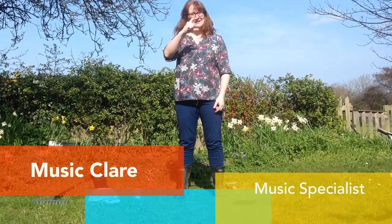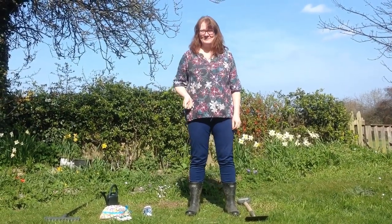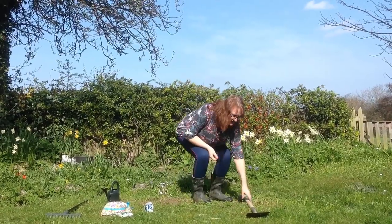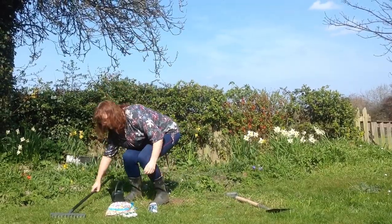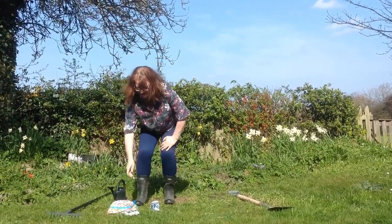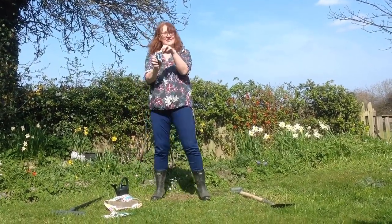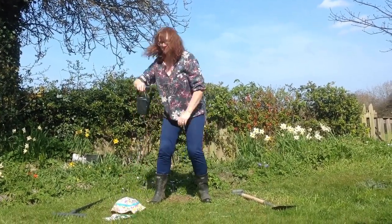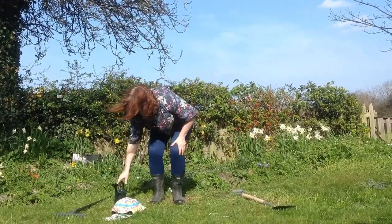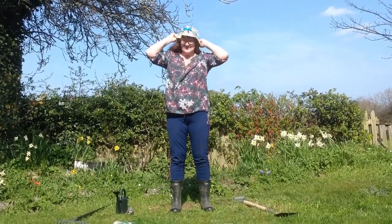Hello, it's Musi Claire here. I'm going to do some gardening today. It's a good day to do some gardening. Here I've got my spade, I've got a rake, I've got my gardening gloves, I've got some seeds, some wildflowers I'm going to plant, and I've got a watering can. First I'm going to put on my gardening hat. That's better.